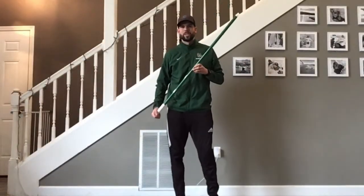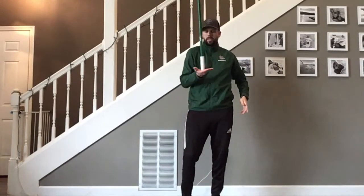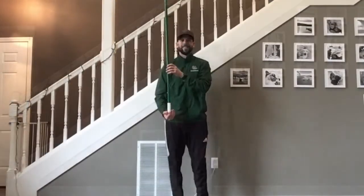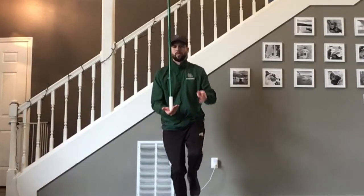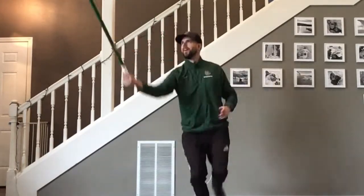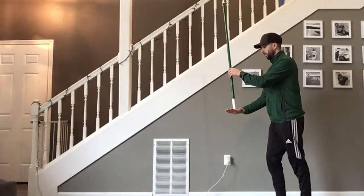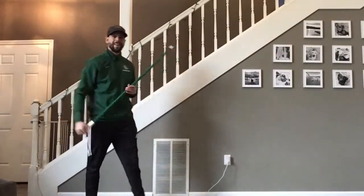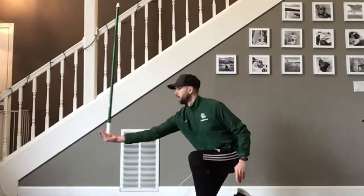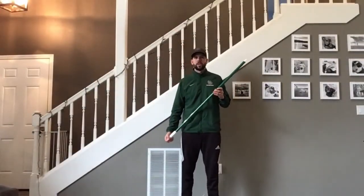For our first broomstick challenge, see how long you can balance a broomstick on your hand. It's really important to keep your hand directly underneath the broomstick. Another broomstick challenge is to see if you can hop while balancing the broomstick — this one's super tricky. See if you can skip while balancing your broomstick. See if you can stand up from your knees while balancing your broomstick. Can you think of any other ways that you can challenge yourself to balance a broomstick?